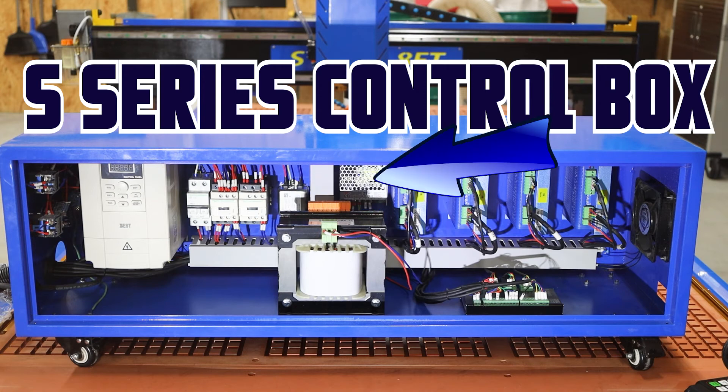Moving on to the right is another silver item. This is your AC to DC converter. It is bringing in 220 volts of AC and putting out 24 volts, which is your control voltage. So all of your DC lines inside this system will be 24 volts DC.